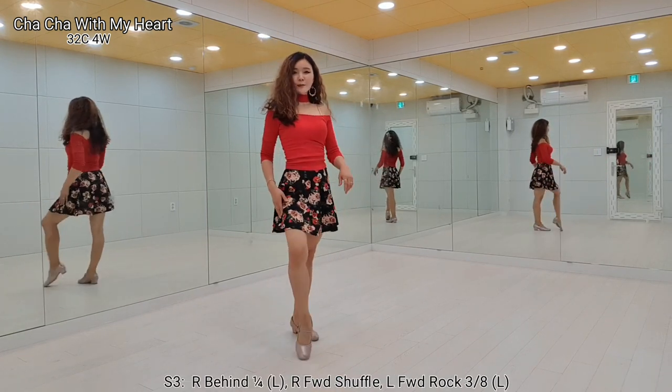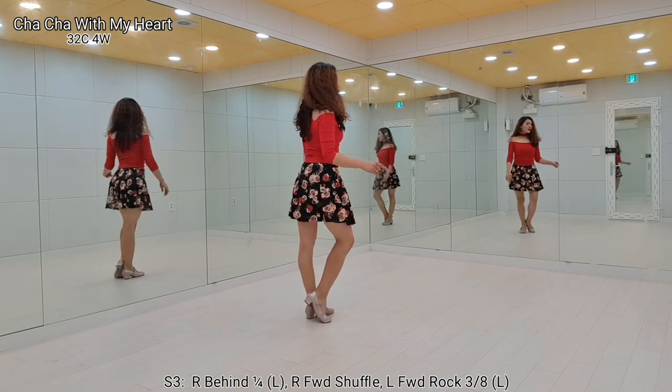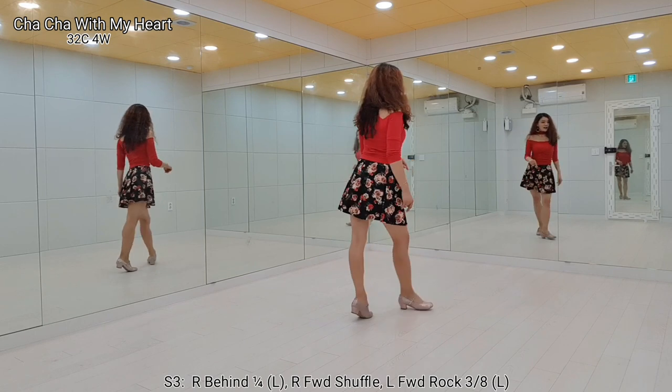Section 3. Right foot, behind. Left quarter turn, step forward. Forward lock step, step, lock step.